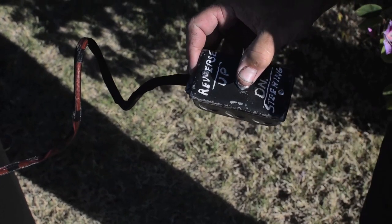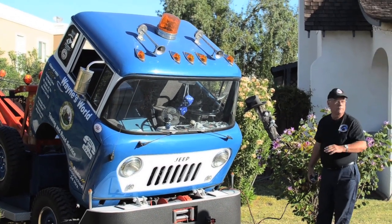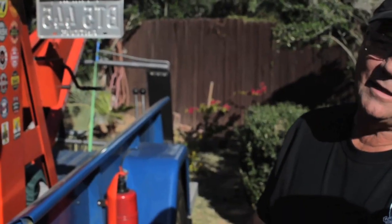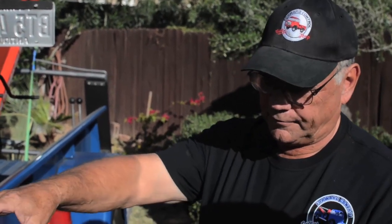I had to put special hinges on it to clear the winch — I couldn't use a conventional flat hinge. I had to lift and tilt at the same time. I made the cab tilt on this thing because the engine is so hard to work on — it's a real pain — so I decided to make the cab tilt. I actually built a steel plate in the front, reinforced the front of it, and put the hinges on the front.